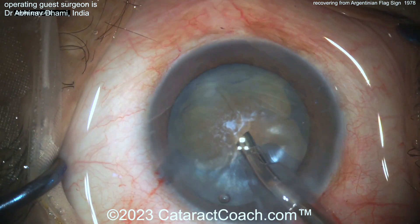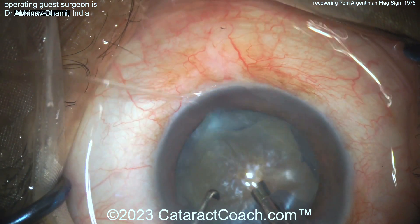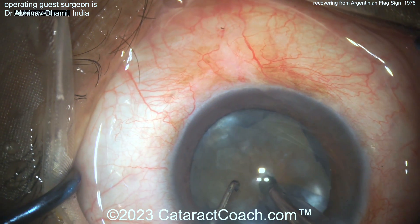Now going in to decompress using the FACO probe — but look at that capsule, especially under the FACO probe. That's going to need to be addressed. Don't catch that capsule with the FACO probe; it's going to be a big hot mess.